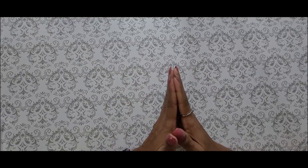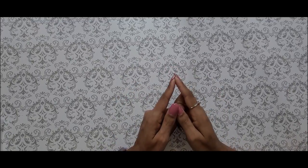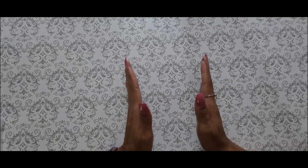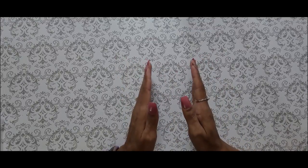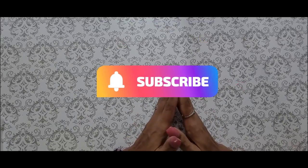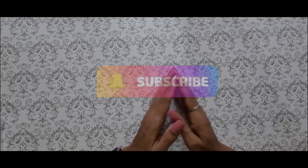Hello everyone, welcome back to my channel. If this is your first time clicking on my video, hey y'all! On this channel we do all things budgeting, so if that's the type of content you like, please go ahead and hit that subscribe button to join the savers family. I would love to have you here.